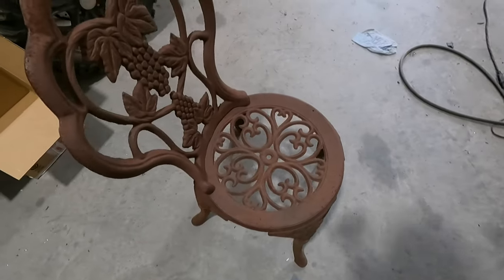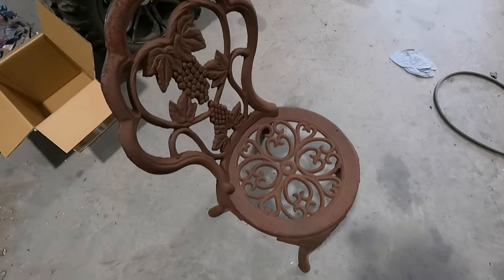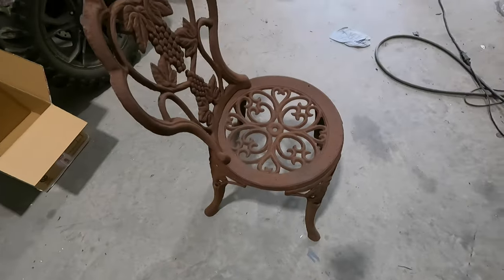Hey everybody, welcome back to another episode. Thanks for searching me up, or if you just stumbled across, thanks for clicking that link. Today we have another job we're doing for powder coating — it is an old cast iron lawn chair set. I got the table and another chair we're doing, so I'm gonna get to work on these.